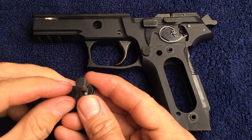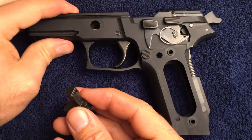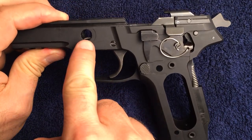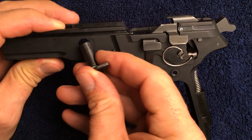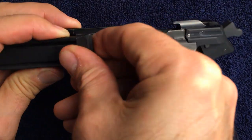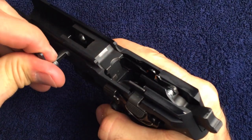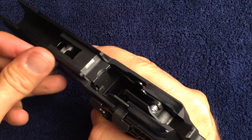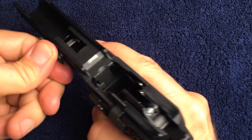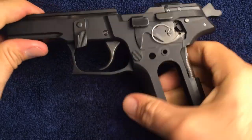This is the takedown lever. Note the flat spot — it is going to face the bottom of the slide catch lever spring, so orientate it so that they meet. Push it in through the hole, and then rotate to push the slide catch lever spring out of the way so that the takedown lever can pass all the way through. Rotate it to the front, push it all the way in, and then down.